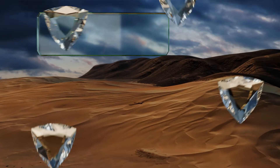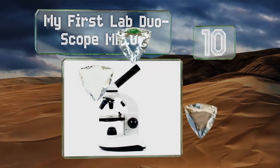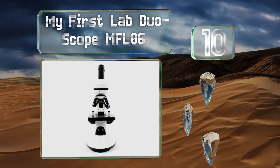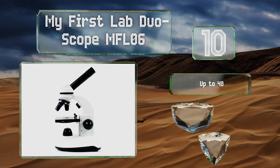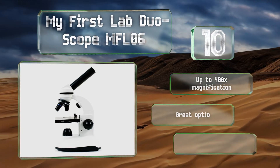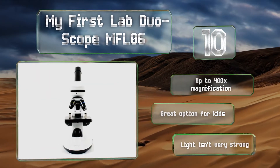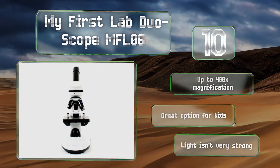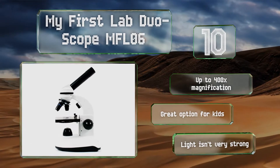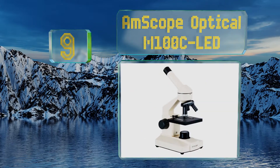Starting off our list at number 10, the My First Lab Duo Scope MFL06 is cheap in terms of price but of surprisingly good quality considering its affordability. It comes with a kit that includes slides, stains, and other implements to let you start exploring immediately. It delivers up to 400 times magnification and is a great option for kids, however the light isn't very strong.